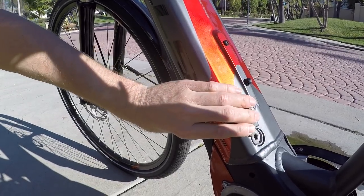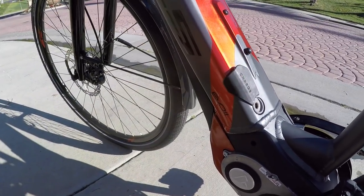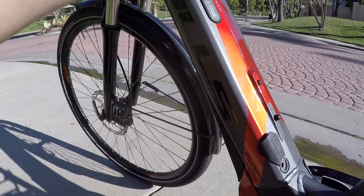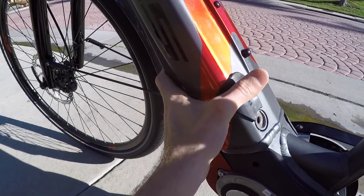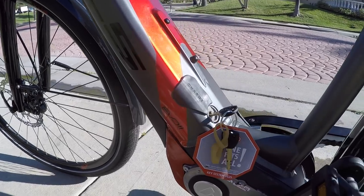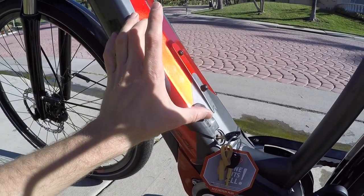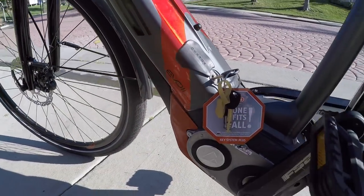I'd probably just leave the pack in most of the time and charge it there. But if you're commuting and want to charge at work halfway, or you live in an apartment and want to take it inside away from extreme heat or cold, you can remove it. It uses an ABIS locking core, and ABIS has a program where you can send in your key code and they'll create a matching lock — a folding lock, U-lock, or chain lock — so you only need one key. That's really cool.